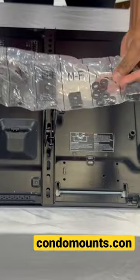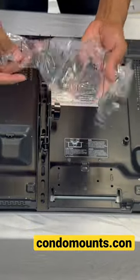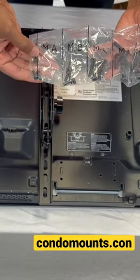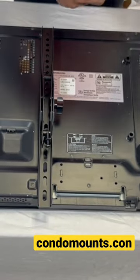Included in the mounting hardware are spacers, washers, and different screws for different holes — M4, M6, and M8. This covers all TVs.